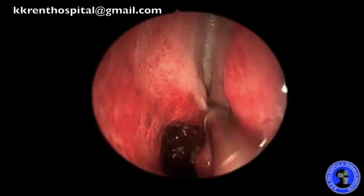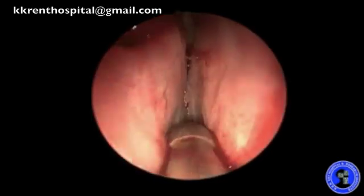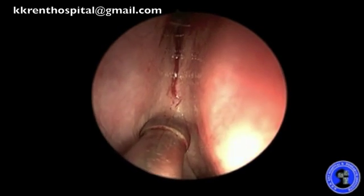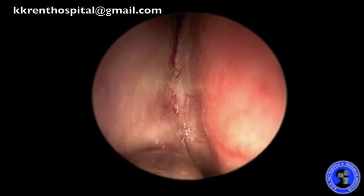On removal of the pack, I have very good visibility of the skull base, both medial to the middle turbinate and if required, medial to the superior turbinate all the way to the sphenoid sinus.